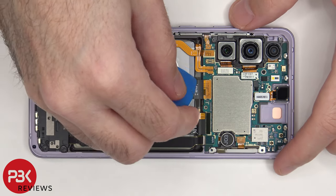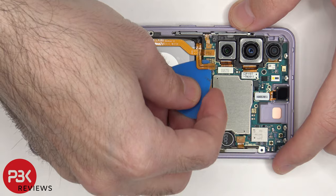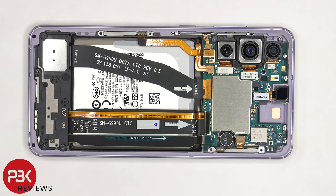Now that we have access to the battery cable, we're going to disconnect that first. Once that's disconnected, we can proceed to disconnect the rest of the cables.